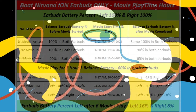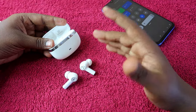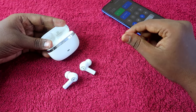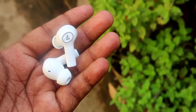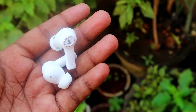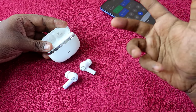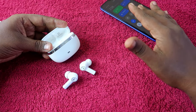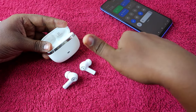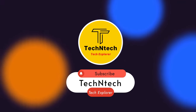This is one of the best earbuds to buy in the 2000 rupee price segment — the music quality is also really good. No other brand in this price range delivers this much playtime. Let me know your thoughts on the Boat Nirvana Ion in the comments below. If you're already using it, share your experience. Hit the like button if you found this review helpful, and subscribe if you're new to the channel.